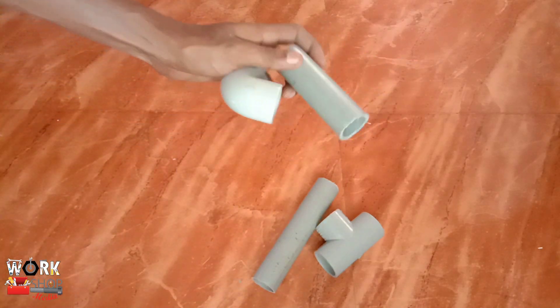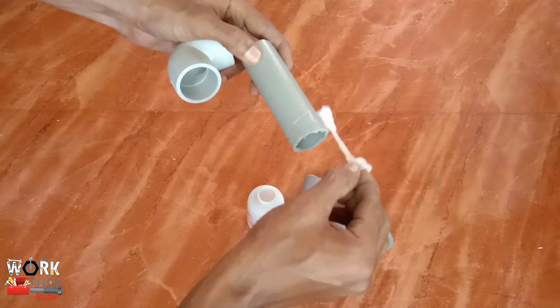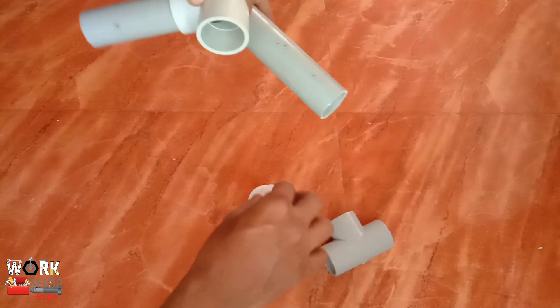It is the pipe of 10cm and we put it on the side of that. Now let's put it on the pipe of 18cm.